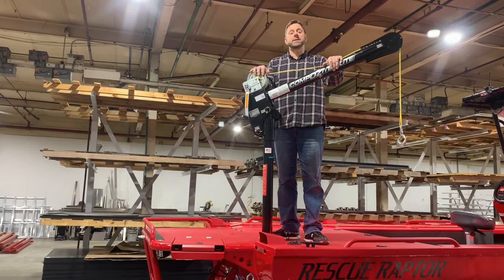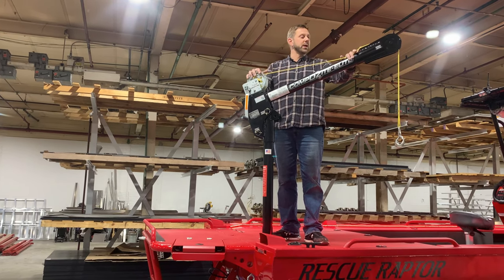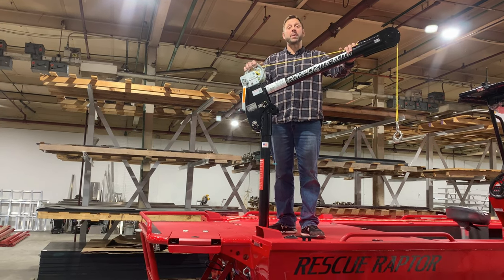Let's take a quick look at the craning system we offer for our rescue raptors. This craning system is a really nice little lightweight package from Oz Lifting Products — about 35 pounds — and has a 1,200 pound capacity.